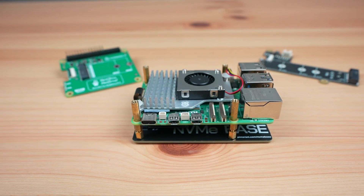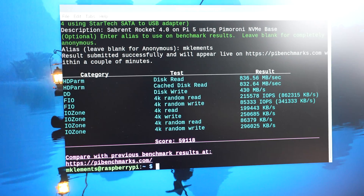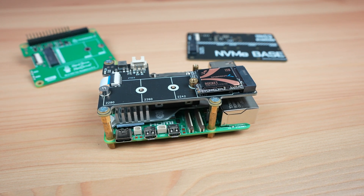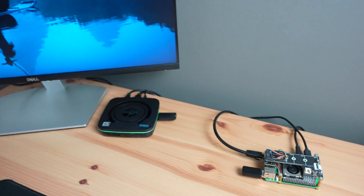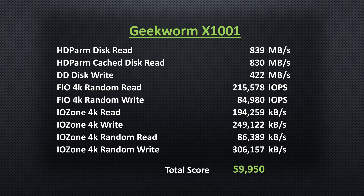Next up is the Pimoroni NVMe Base. Running the same script three times, I get the following average results, with an average total score of 59,875. Lastly, I tested the Geekworm X1001 hat, getting an average total score of 59,950.